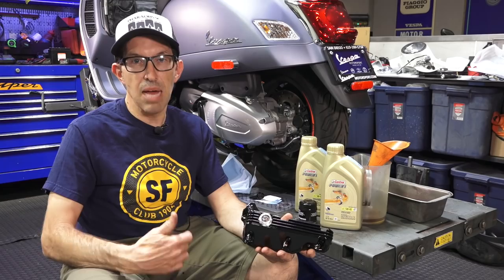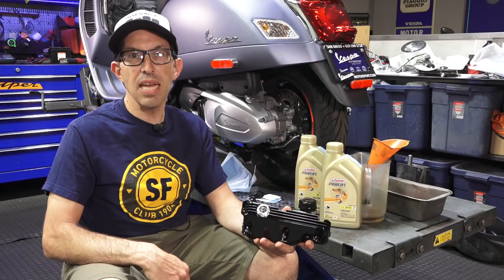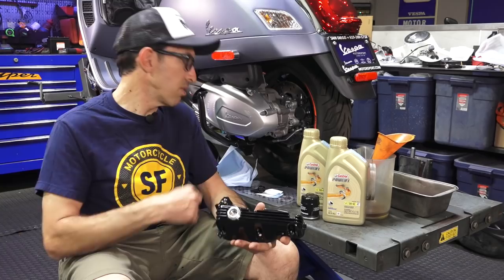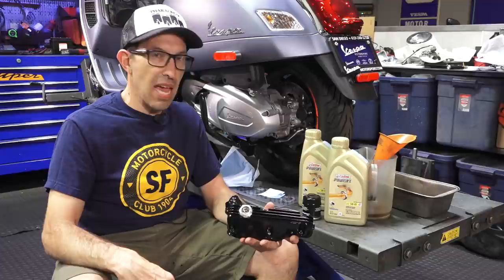They pretty much boosted the output of the motor, which is a great thing. Overall the motor is more reliable and it's just a better designed motor, with the one downside that they do consume a bit of oil. I've had some customers already on their 12,000-mile services who do occasionally need to top off the oil, and I've had some customers never check their oil and show up for a first service and we find their oil level is down half a liter, which is kind of a dangerous level.